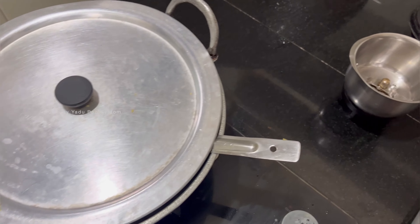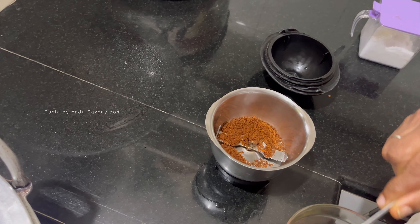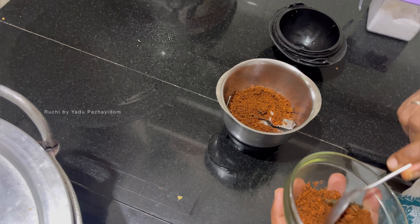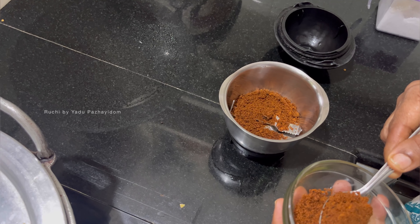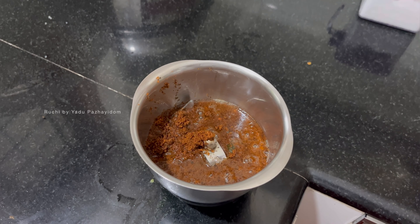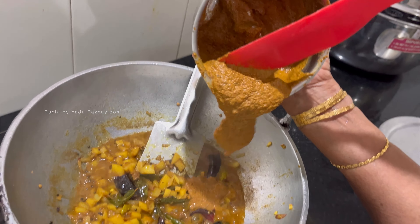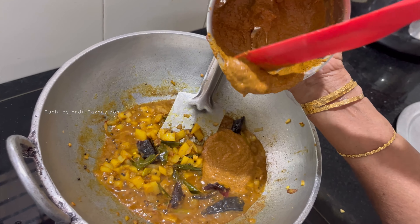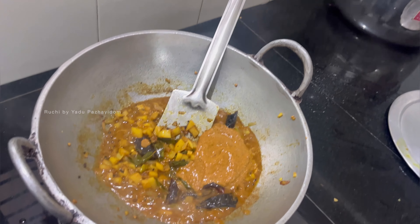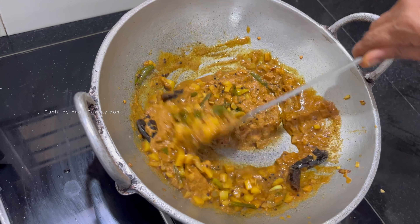We put two spoons in the jar. Is it good? It's good. Let's cook it in the jar. If we have everything in the jar, we'll put it in the jar.